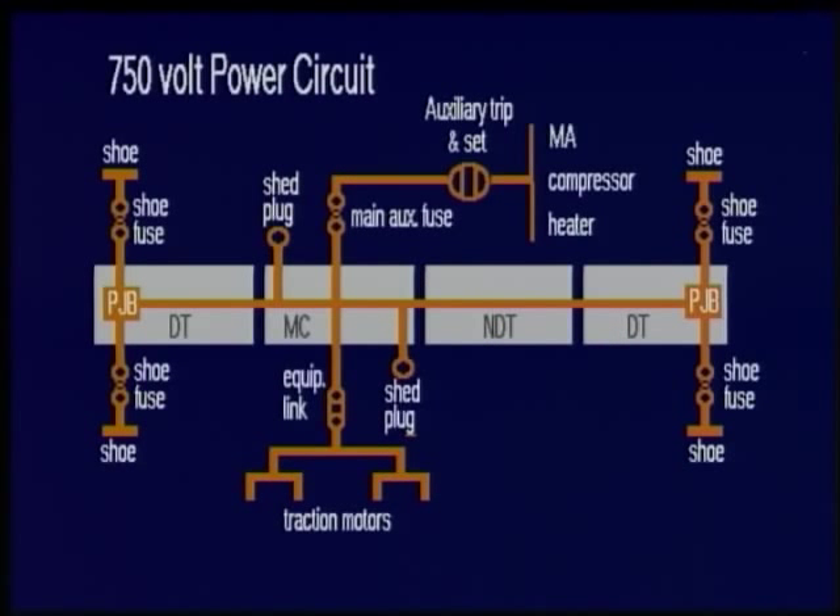Now let's look at the electrical equipment on a four-car unit, starting with the power circuit. On each side of the outer end bogies there are collector shoes which make contact with the conductor rail. A lead from each shoe is fed to a copper ribbon fuse called a shoe fuse. From each shoe fuse a cable is fed to a power junction box, and from here runs the power train line for the length of the unit. At the motor coach, connections are made via an equipment link to the line breakers and traction motors, also via the main auxiliary fuse to auxiliary equipment such as the motor alternator, the compressors and train heating.